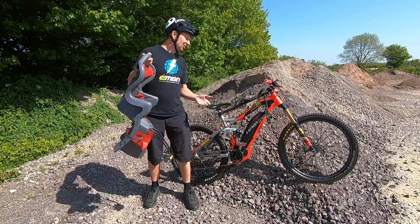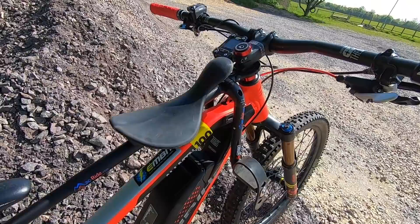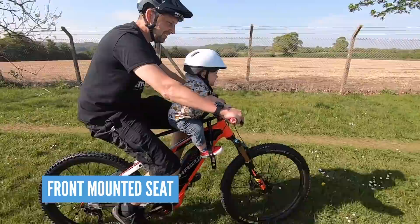First up, child seats. These come in front or rear mounted options and there are lots of ways that these seats differ — from the way they mount to the way they ride. Let's dive a little bit deeper into the seats.